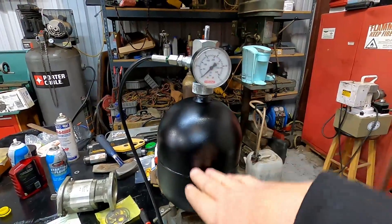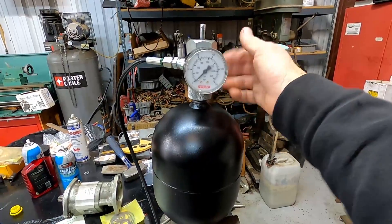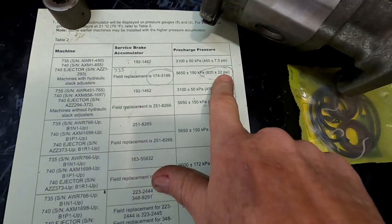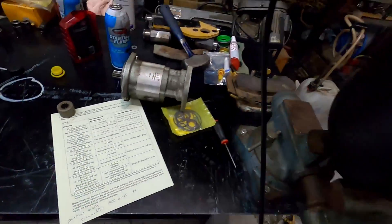Close the bleed valve. The spec is 820 PSI plus or minus 22, so we're going to shoot for about 830 to 840 PSI.